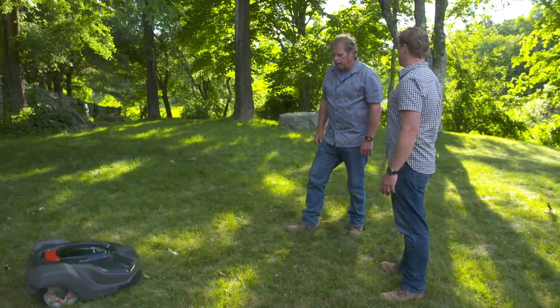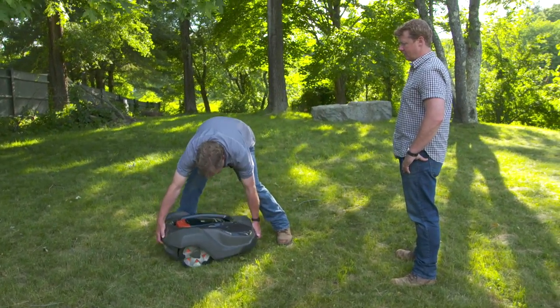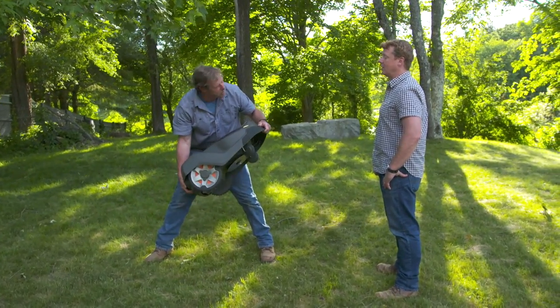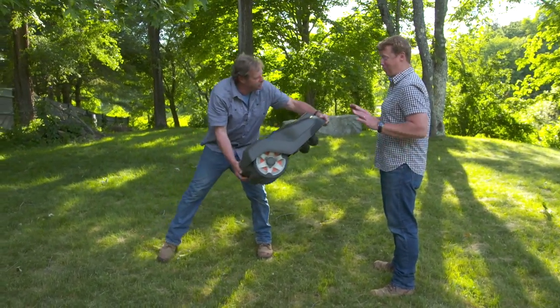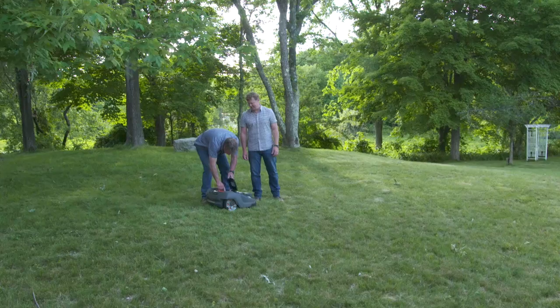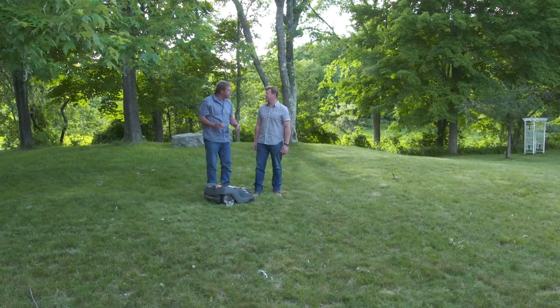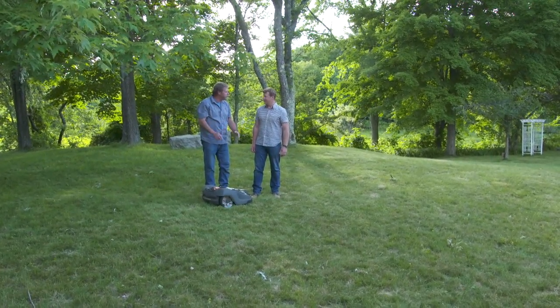And what about security, Roger? What if somebody tries to take this? Well, if someone tried to take this machine, it would simply send out an alarm. And if someone does take it, it has a GPS in it — you can go find them.